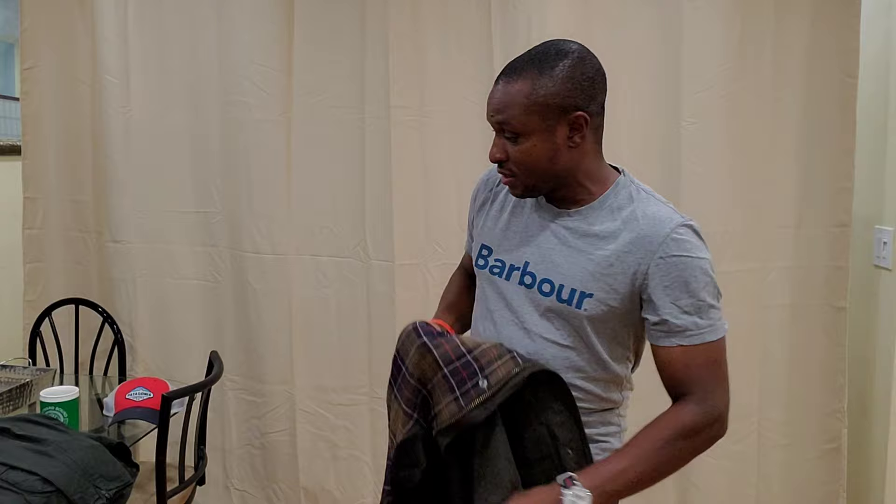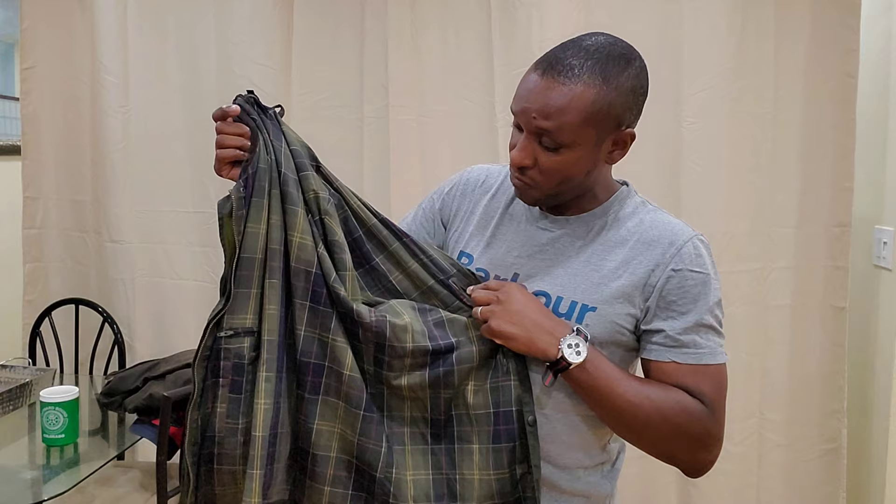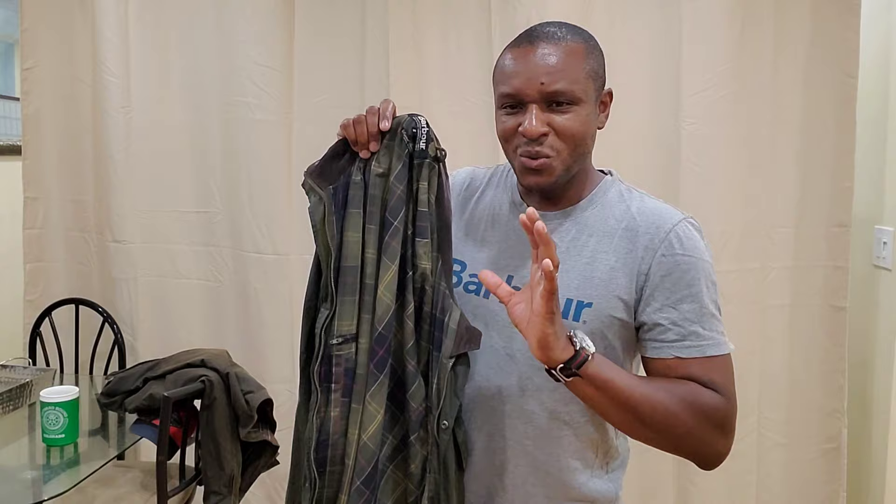Before Barbour ventured into doing different seasonal and trend items, and you wanted a jacket to wear in the summer months or late spring, early fall, the flyweight was like one of the best bargains you could find — one of the best all-around early fall, late spring jackets.